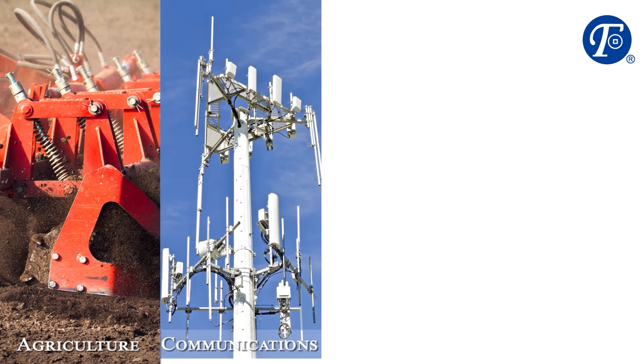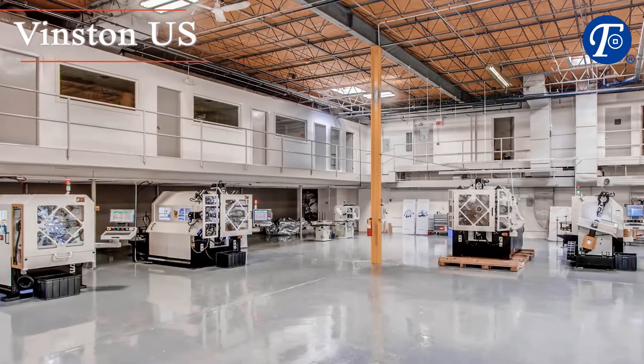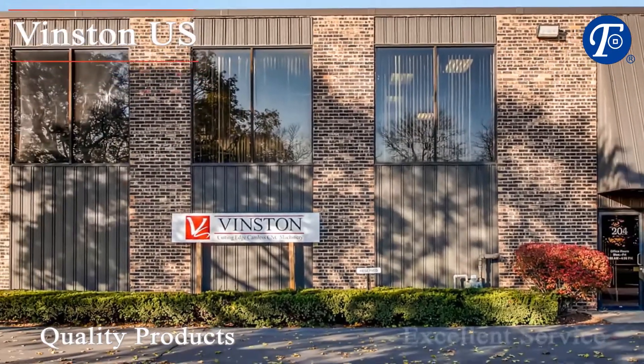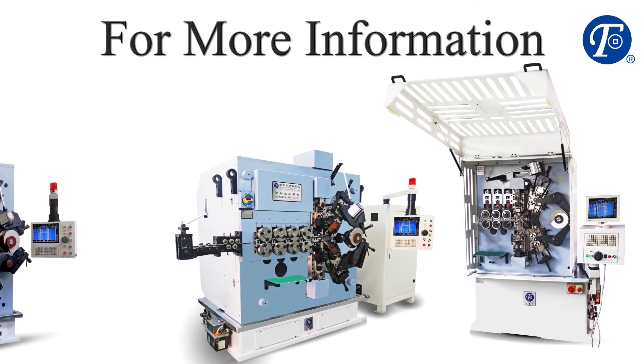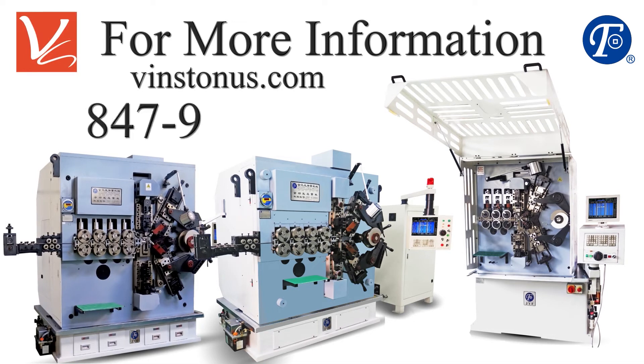The spring coiler is used for many industries. In North America, Vinston, US will always provide quality products and excellent service. For more information on the JYF series, go to vinstonus.com or call 847-947-2241.